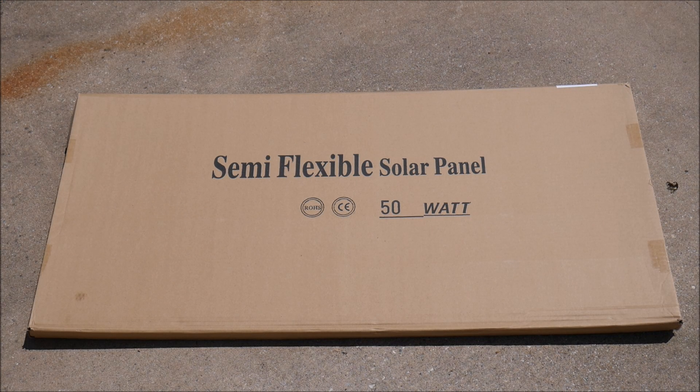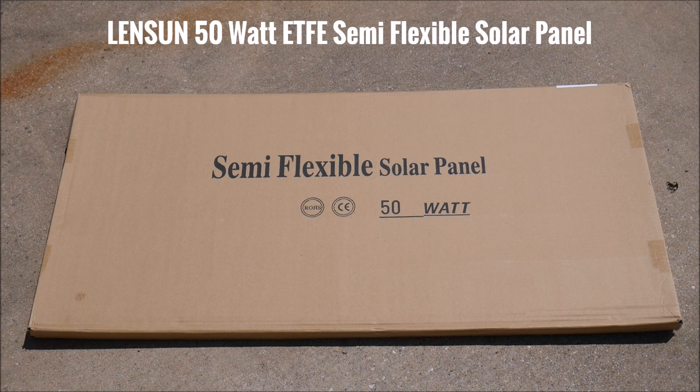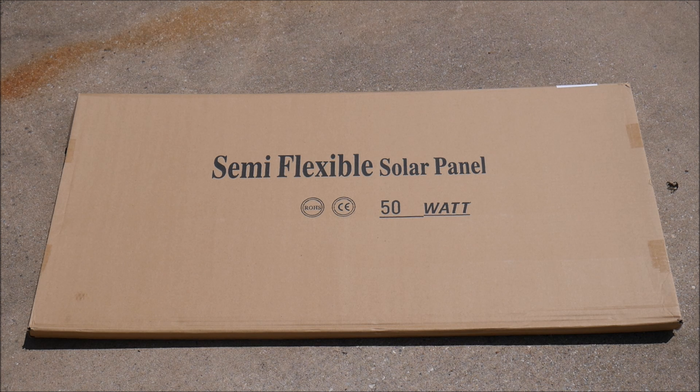Hey YouTube, this is LDS Reliance here with a product review video on this 50 watt solar panel by Lensun, a Chinese manufacturer. Full disclosure, they did send this product to me for free in exchange for a review, but I don't let that affect my review at all, so I'm going to give you my honest opinion.